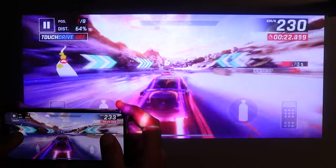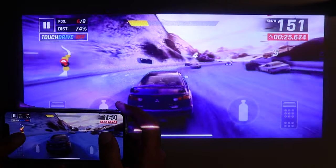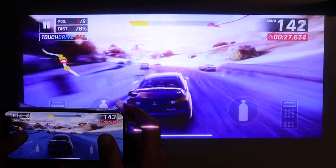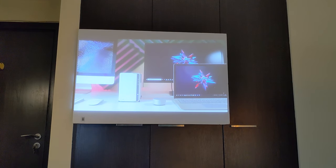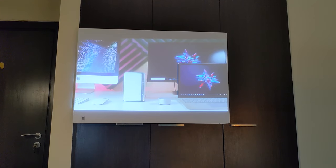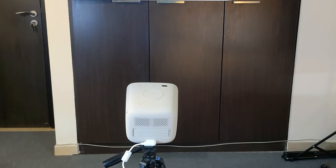I'm casting my phone screen wirelessly and the projector is using its built-in speakers and battery. You can even get a foam sheet, hang it anywhere, put your projector on a table or a tripod, and start enjoying your content. And because it's only 1.5 kilograms, carrying it around is absolutely fine — it's even lighter than a laptop.